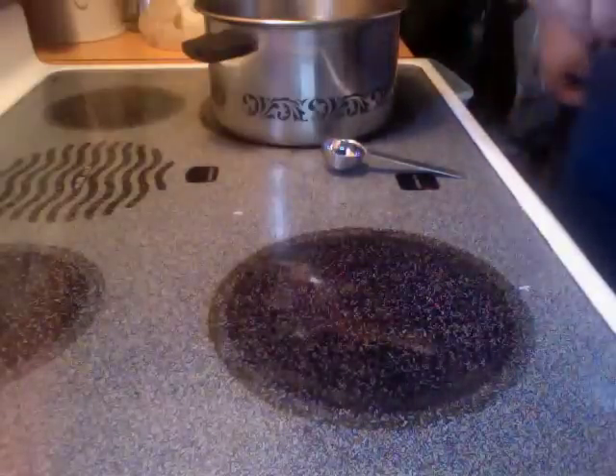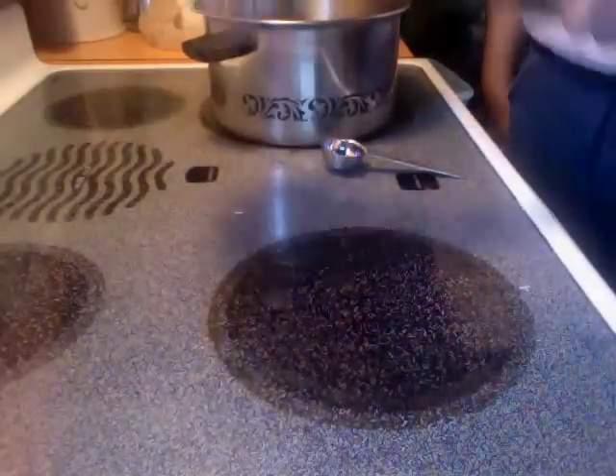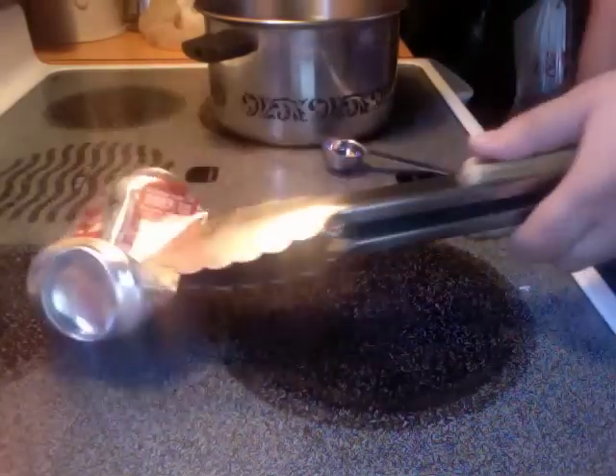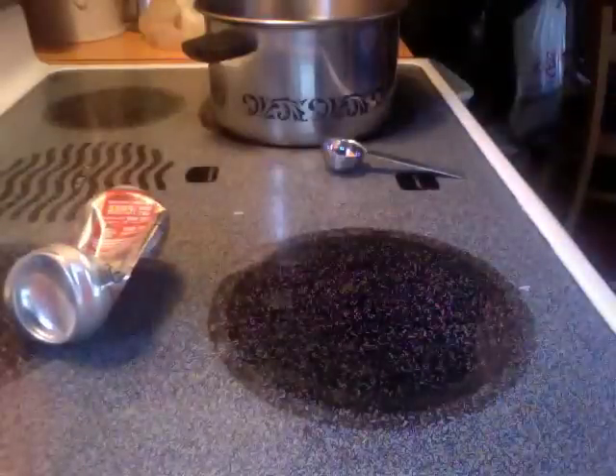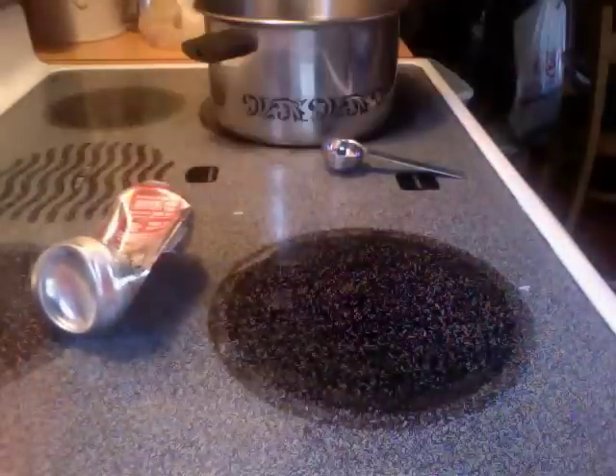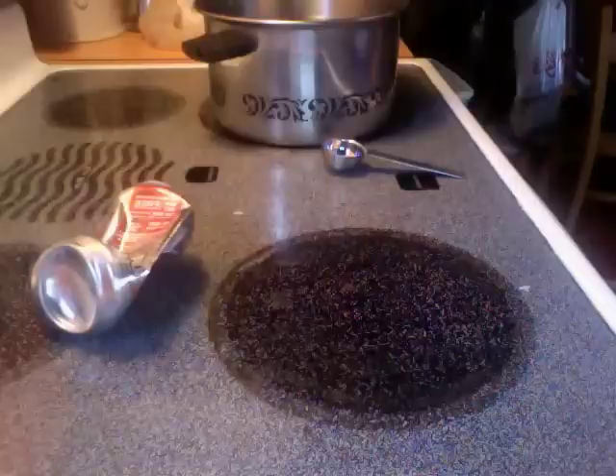As you can see we've achieved the desired result. The can has collapsed in on itself due to the air pressure on the outside of the can being greater than the air pressure on the inside.